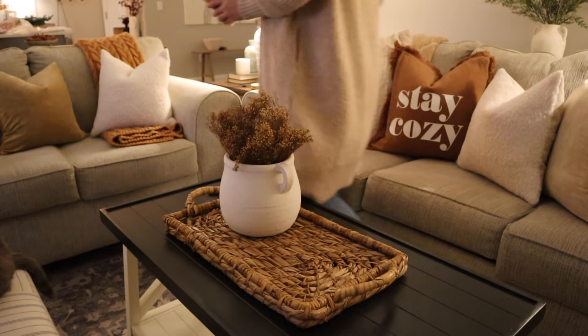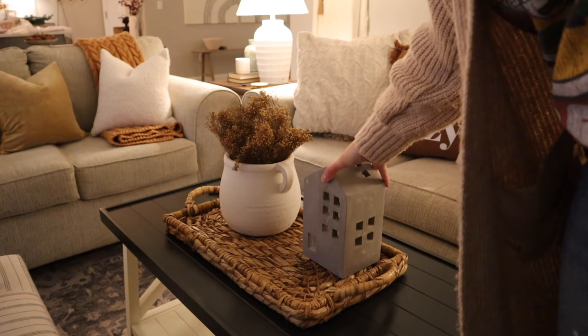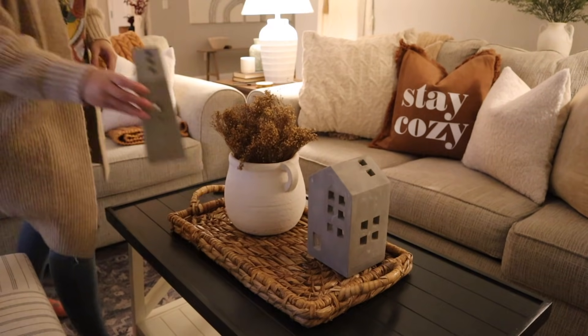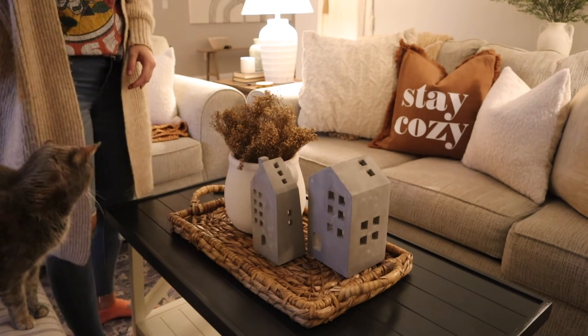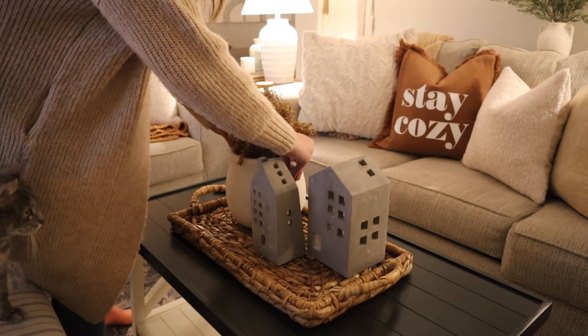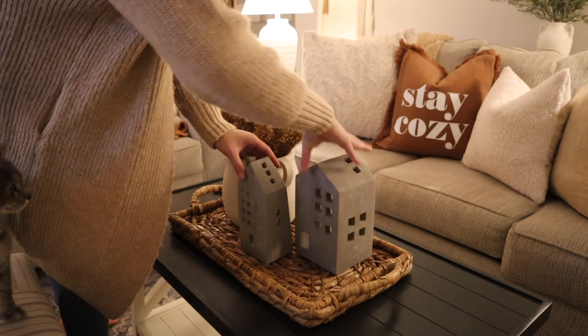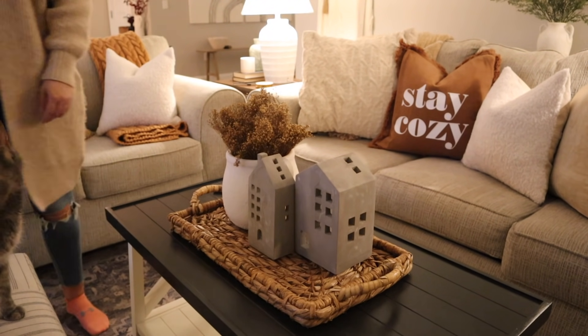I knew I wanted to keep our coffee table pretty simple because whenever I have a lot going on on here, I never like it. So I'm just going to add these two little cement houses that I actually got from Hobby Lobby last year — I did see them there again this year, so I think they're a really good find. They go with a lot of different styles, they're neutral, and they're really pretty and great quality. It was simple but still a little festive.